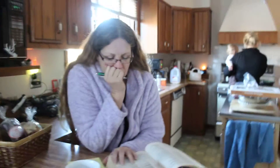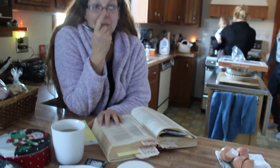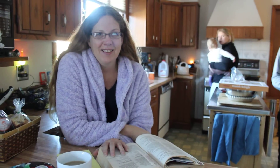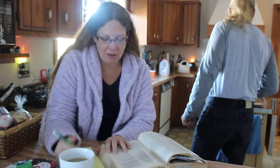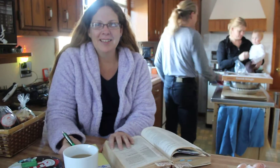Everyone sees the famous chicken crepes done, but nobody gets to see the preparation — the thought process, the preparation and timing that puts it all together.